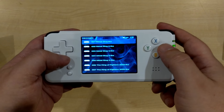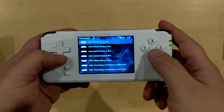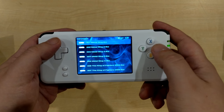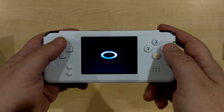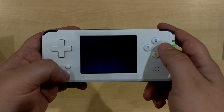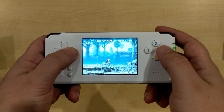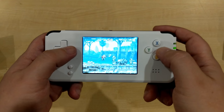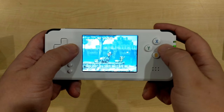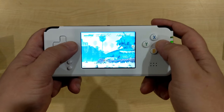We load up one of the Neo Geo games — there are over 100 Neo Geo games available. We'll pick Metal Slug and fast forward to the gameplay. As you can see it's running really well with no major slowdown or lag, and the controls work really well.